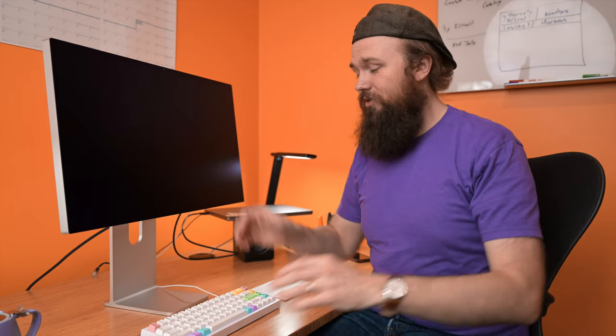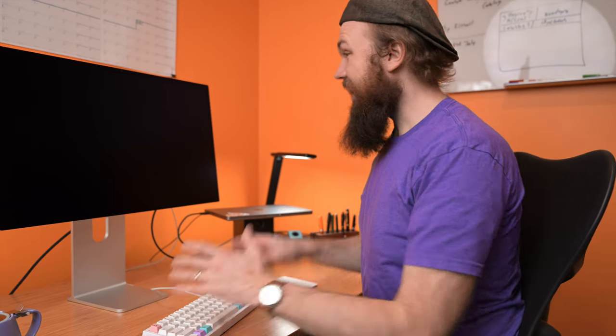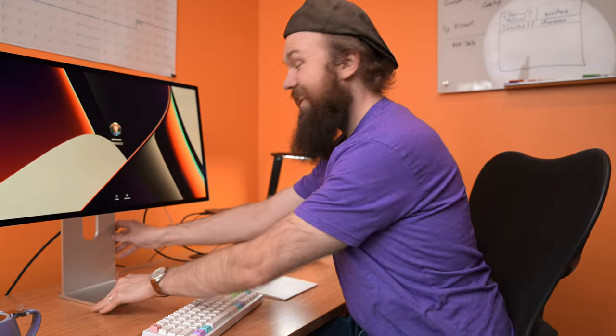I also chose to go for the nano texture display because I have bright windows right over there, and I like to keep the shades open to get some nice sunlight in here. Unfortunately, if I do that with a glossy display there's lots of reflections. This will be my first nano texture display from Apple — not really sure what to expect. On first look, the text does look a bit more fuzzy than I would like, but I'll see if I get used to it.